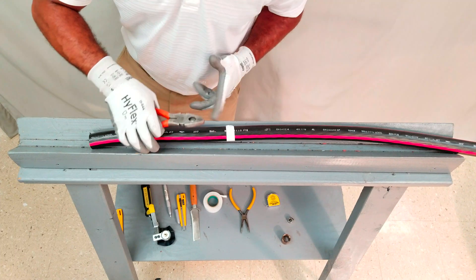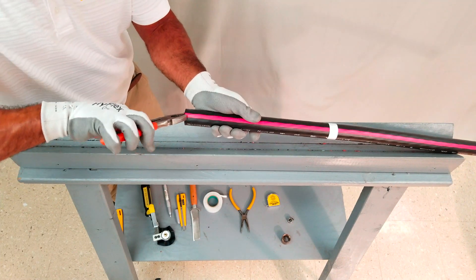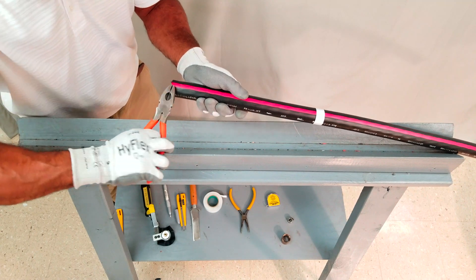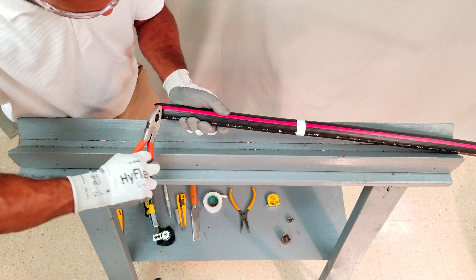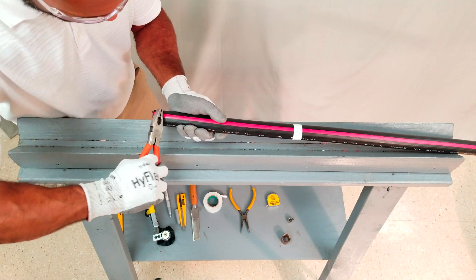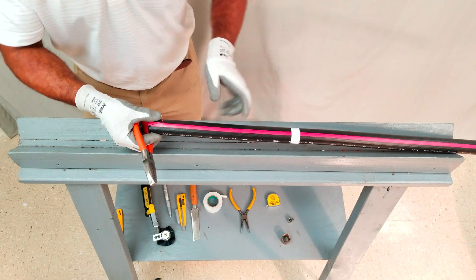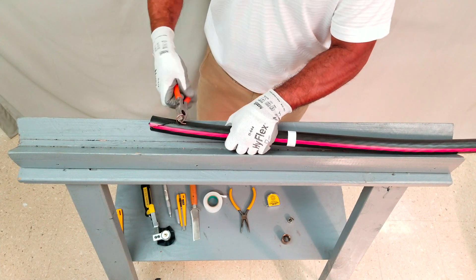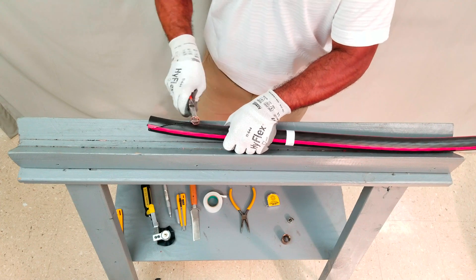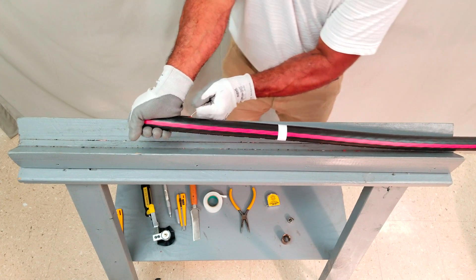Next, using a pair of needle or square nose pliers, grab one concentric neutral and roll it towards the jacket ring cut. Be sure to follow the natural helix of the concentric neutral to avoid damaging the underlying semi-con. Continue rolling the concentric neutral around the tip of the pliers until enough leverage can be garnered to pull the remaining length of the concentric neutral to the jacket ring cut.